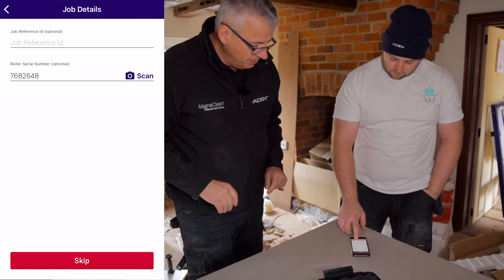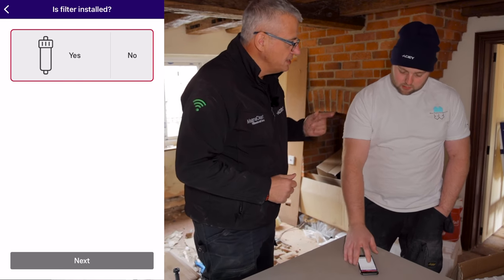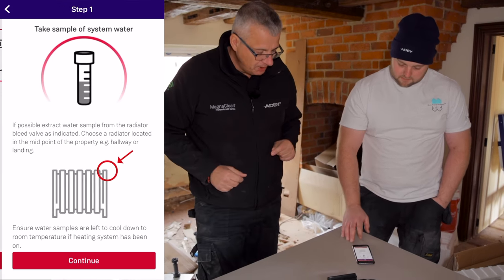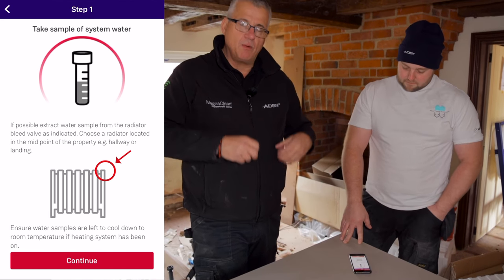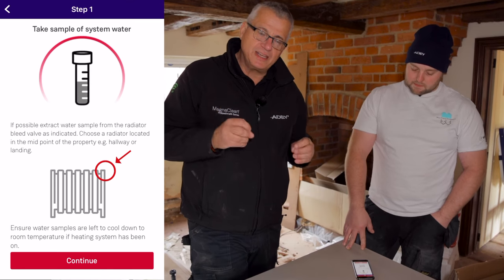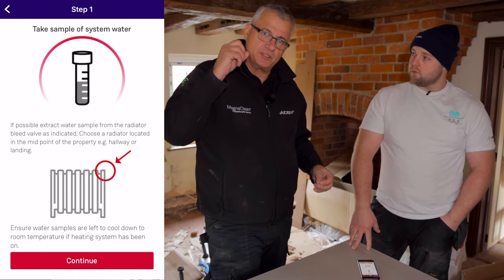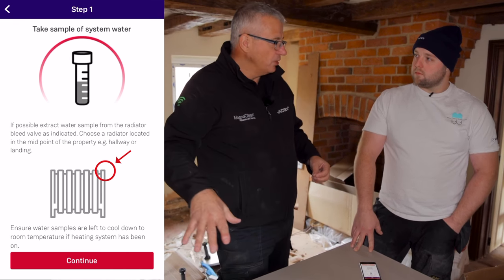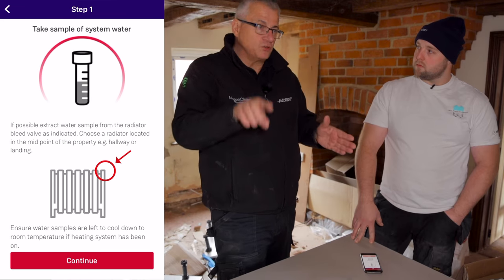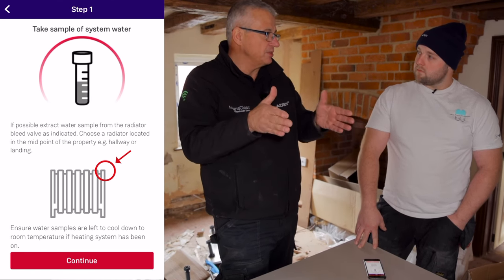Skip to the next part of the process: is there a filter on the system? Yes, there is indeed. Now, on this part of the process, we're talking about where we take the sample of water from. When taking a sample for our system test, we recommend you take it from the central part of the system — not from the filter, not from low points. We want it from the system water, maybe on the hall or landing, the central part that's been circulating around. That's the water we want to assess.